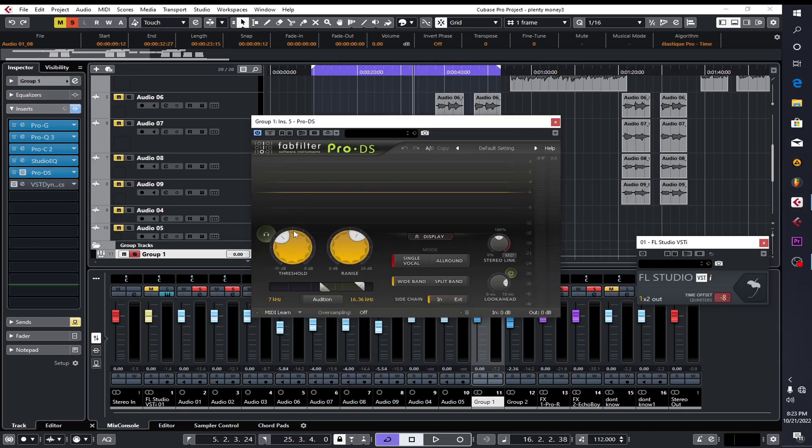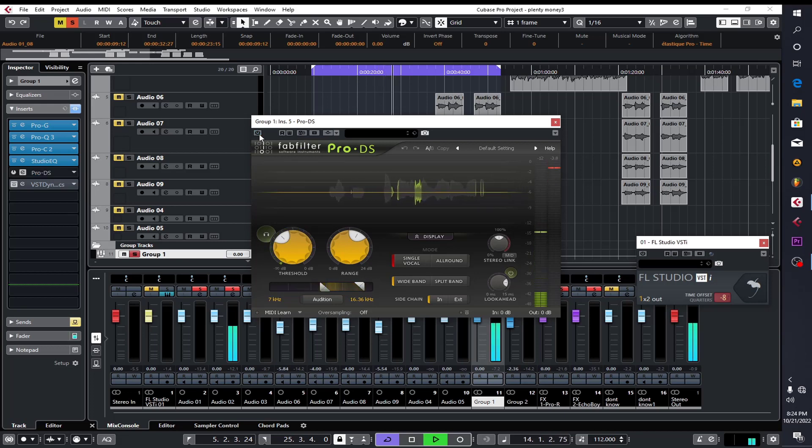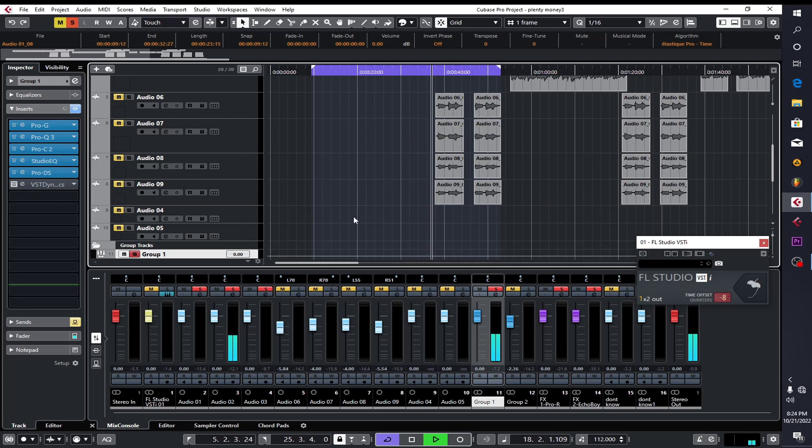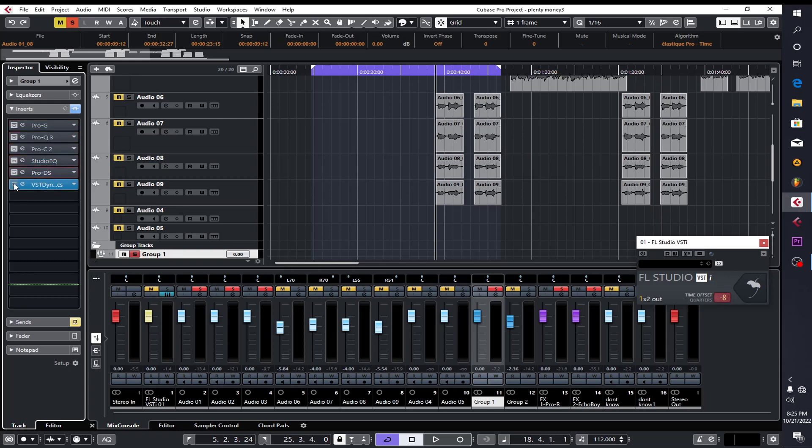Because I boosted the highs, I used a de-esser just to make sure the sibilance — those 's' sounds — get out of the mix. Without the de-esser, that's what we're having. With the de-esser on it, nice one. The next thing is I put another compressor on it just to tighten up certain things. The settings: ratio 2.05, threshold negative 24.2 dB. Fast attack, slow release. I didn't bring any volume up — that's what you have with the raw vocals without any effect.